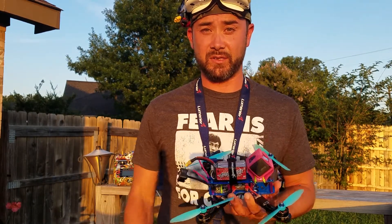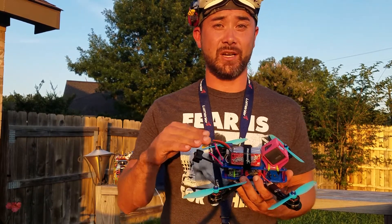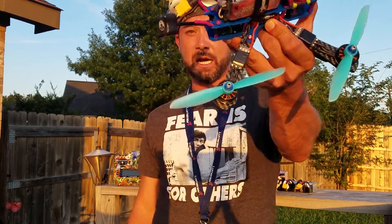You guys saw from the flight footage — they're amazing. T-Motor, you guys did an excellent job with these 1900 kV 2304 F40 Pros with copper windings.